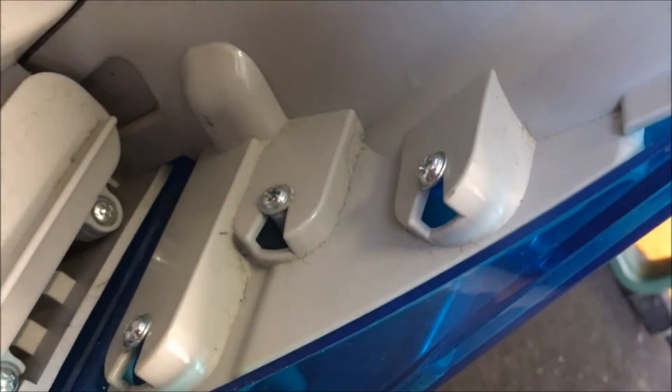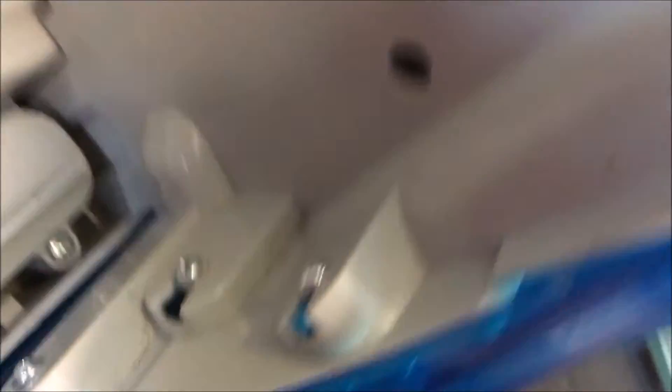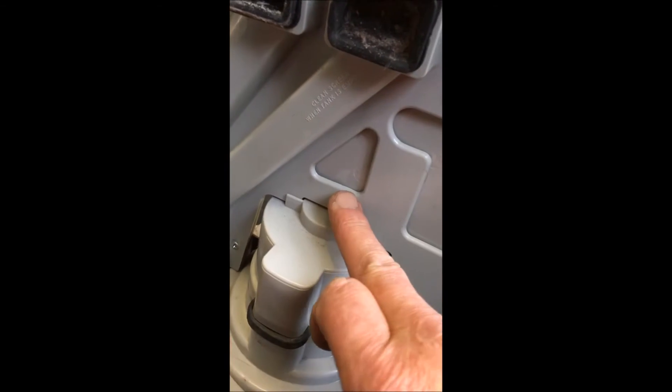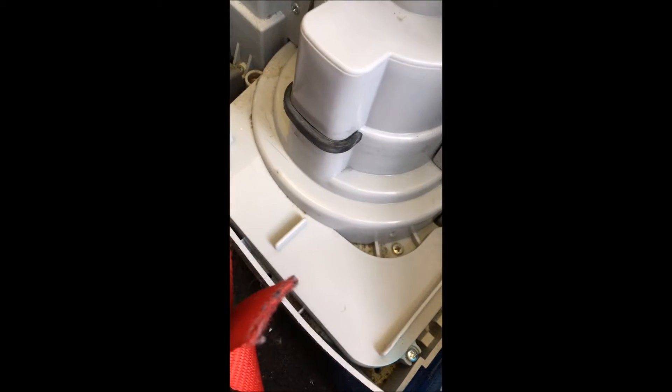There are screws in the back there which have to be taken off or loosened. We are going to take these screws out on the inside panel here now to hopefully release this cover on this side, so we can see why the agitation is not turning.